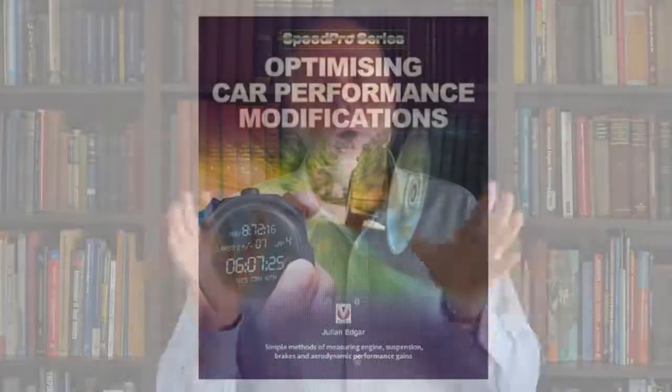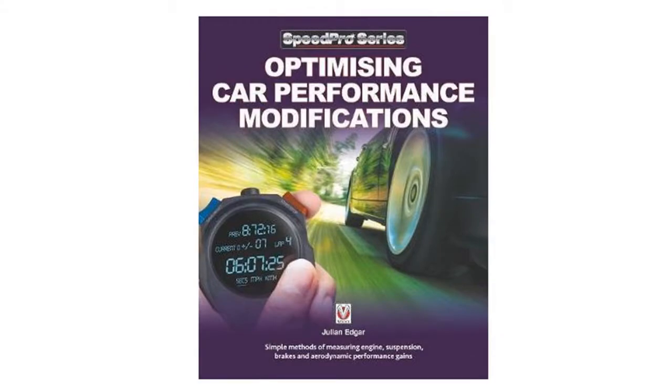Hello, my name is Julian Edgar and I'm the author of the book Optimizing Car Performance Modifications — how to test your car modifications on the road to make sure you're going in the right direction with the changes you're making.